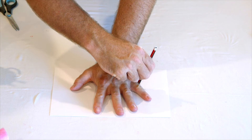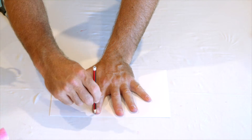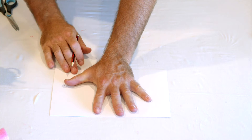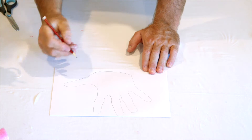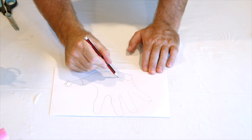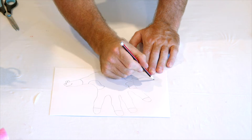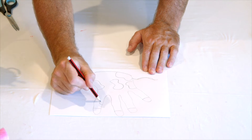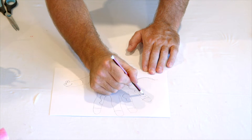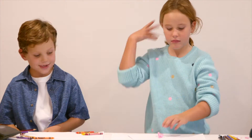Did you know that you can make an animal out of your hand print? Just trace around your hand with a pencil, and you can make any type of animal. You have four fingers and the thumb can mean your head. Is there something in the water tank? I wonder what Handy Harry has got for us today.